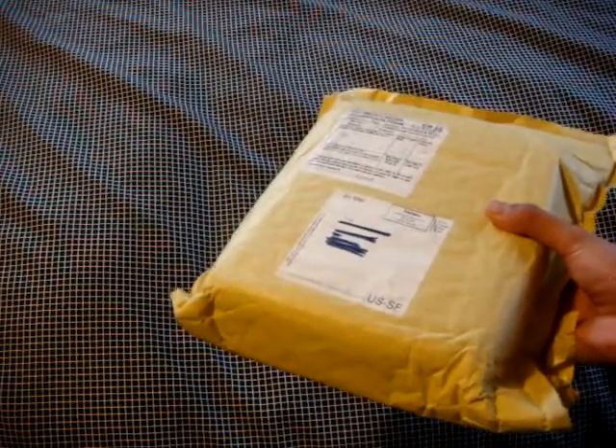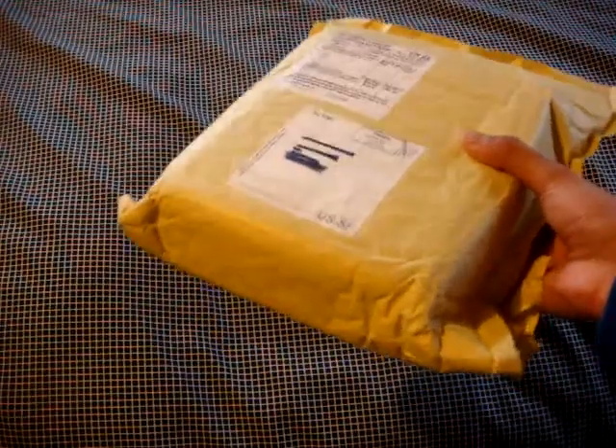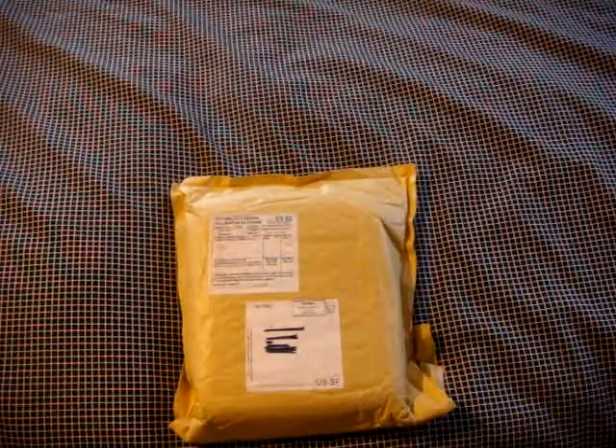This is actually shipped from the UK, so it didn't actually take that much, that long. It took me about two weeks to get it, which is not that long. So I'm happy to get it.